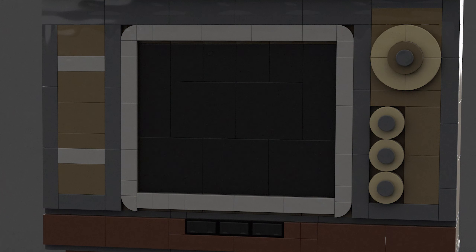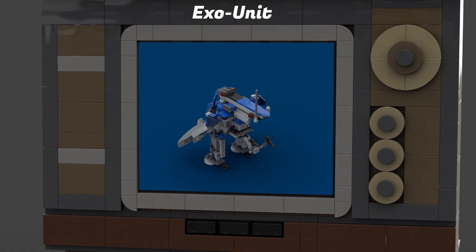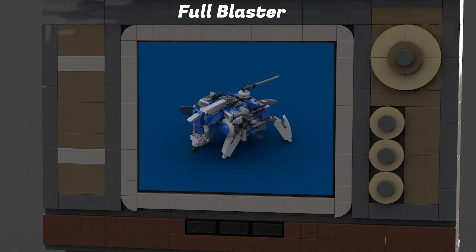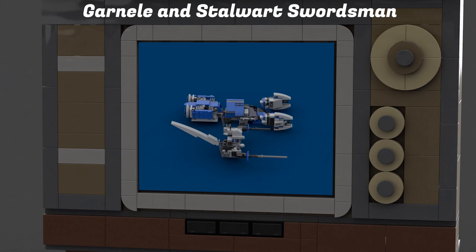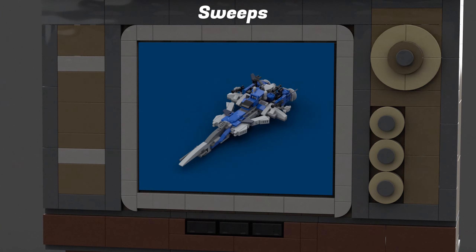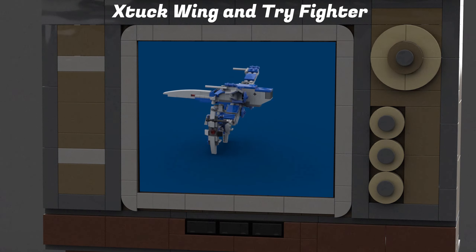With this collection, you will have the power to build: Booster Officer, Cowboy Bebapu, Exo Unit, Oblasta, Galactic Fosu, Garnell and Starwart Swordsmen, Grief and Brontowar, Sweeps, Dash Viper, and Stuckwing and Tri-Fighter.